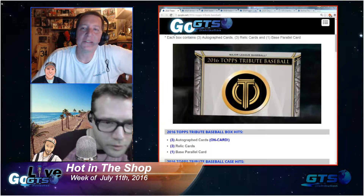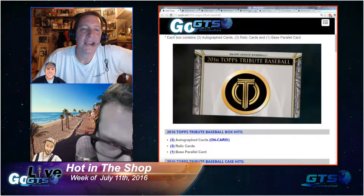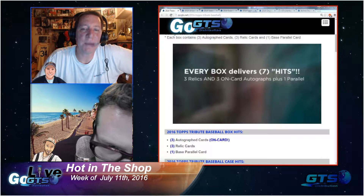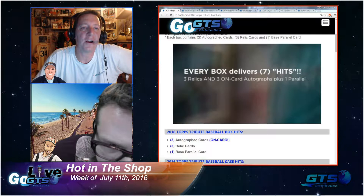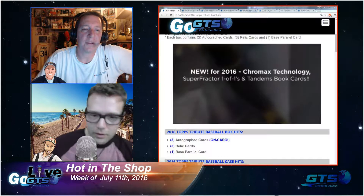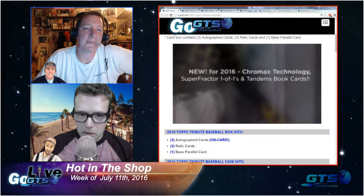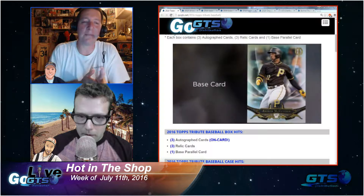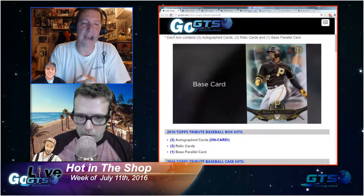Find Super Fractor Parallels, Tandem Book Cards, and more. Eight boxes per case, six packs per box, five cards per pack with three autos, three relics, and a base parallel card, including some additional content that came notified late after release.